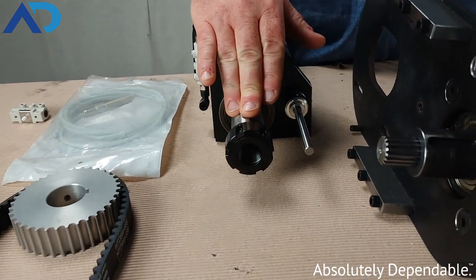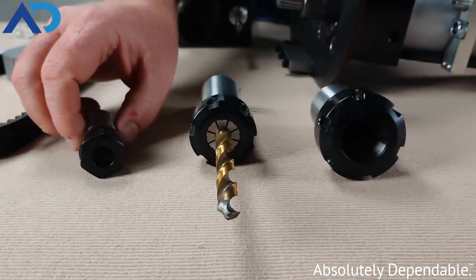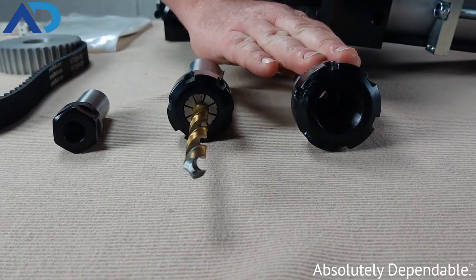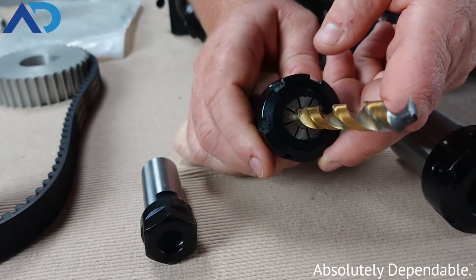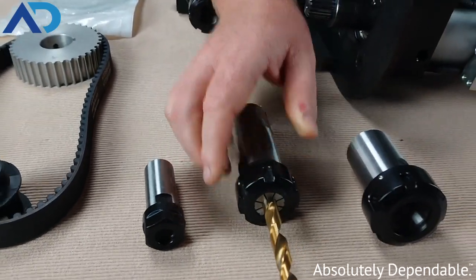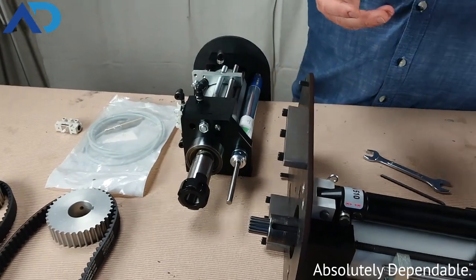We're also using primarily ER collet chucks on these drills and on our multi spindle heads. The 2000 comes with an ER16 all the way up to an ER32 collet chuck, and that ER collet provides really great tool holding around the tool so we get good traction on the bits and we don't bind up in the material and slip. It also allows us to achieve very low runout rates so we get nice precise holes.